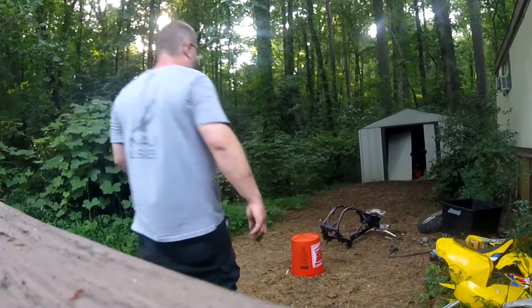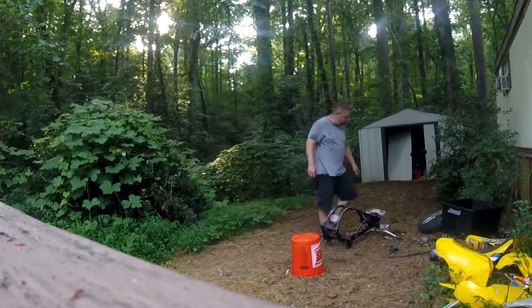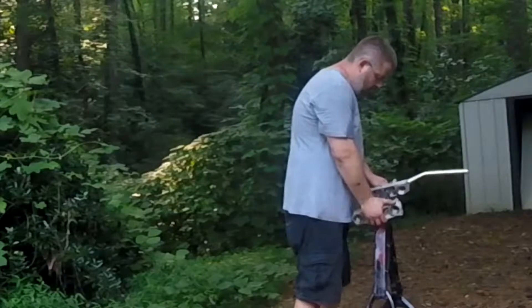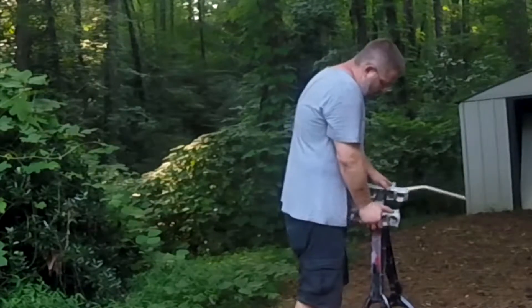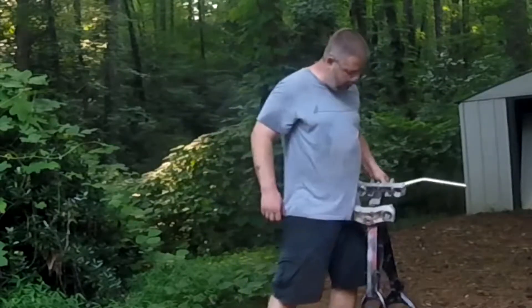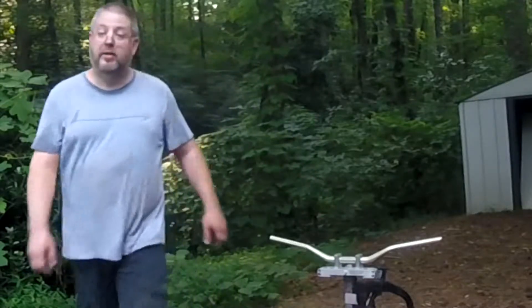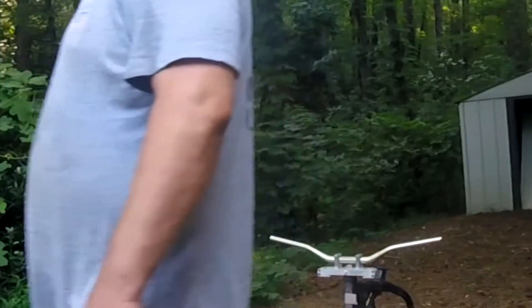Alright, last step on a teardown. I got the whole rear suspension completely disassembled, except for the shock. This head bearing actually doesn't feel bad. But I'm going to take it apart anyway because I'm going to paint the frame. It's actually working pretty good, so I probably won't need to buy parts for it — just clean it up, grease it up, throw it back together.